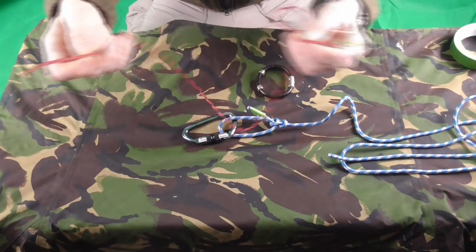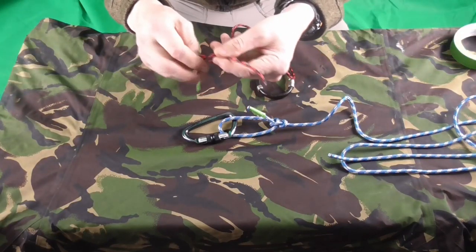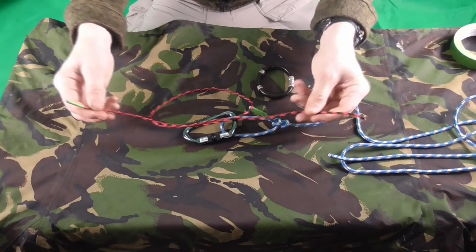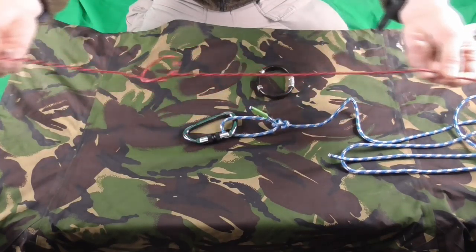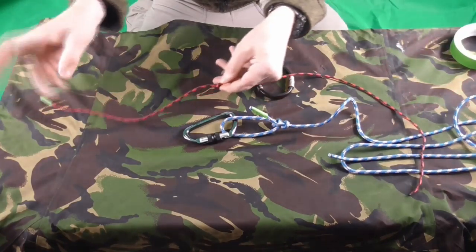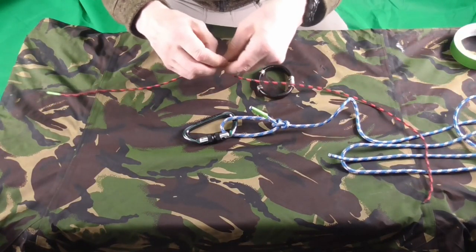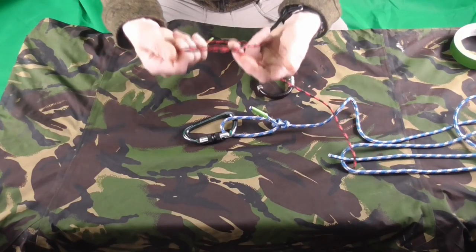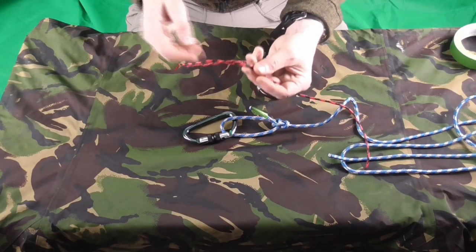Otherwise, especially with knots like reef knots, when you're doing something simple like an overhand, a child will pull it tight and you don't want them to. If they're tying it round something, they can't tie it into an overhand knot — they've got to keep it more open, like tying a shoelace.